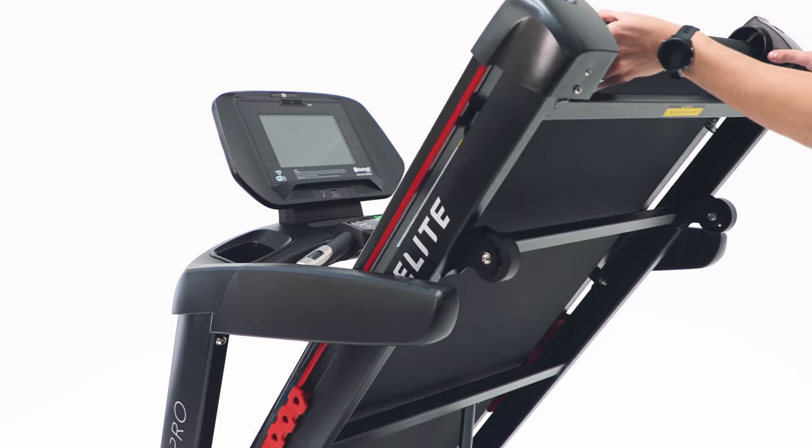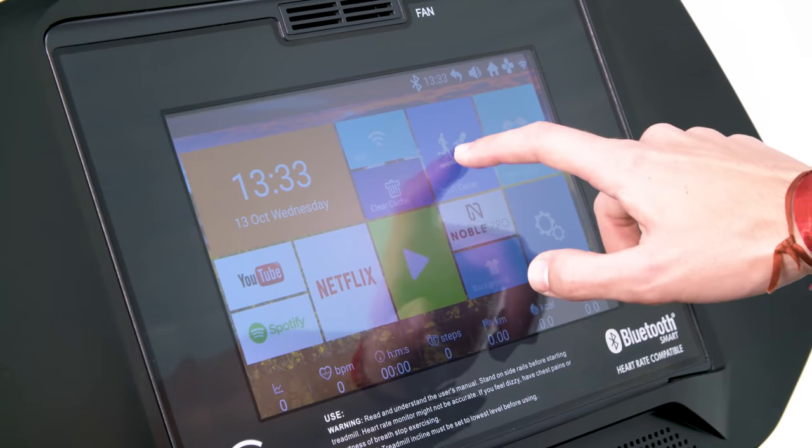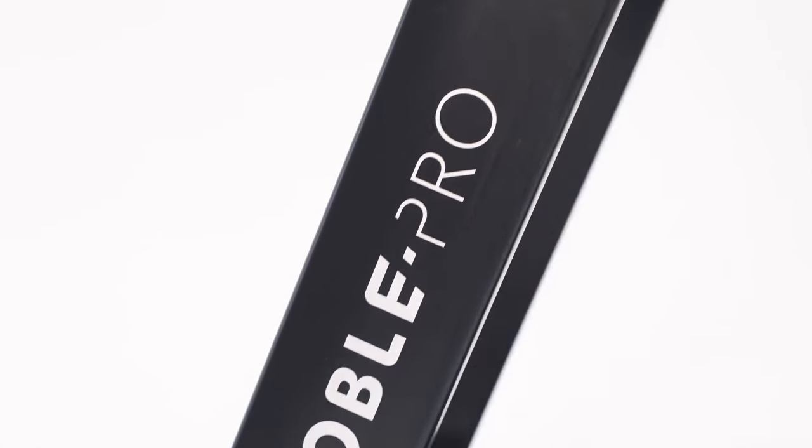Our Elite Series offers a very high-end spec folding treadmill where you can choose a more traditional model or a smart touchscreen version, the E8.0 and the E8i.